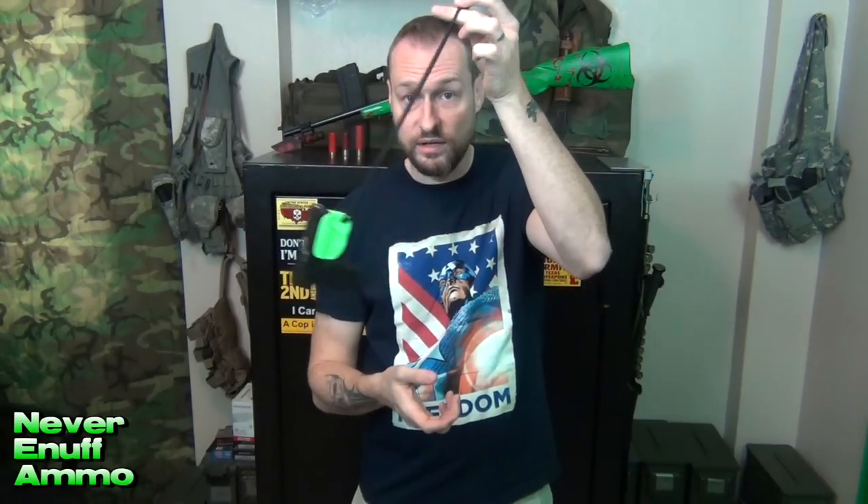The idea behind it, beyond covering the trigger guard, comes into play with this piece of 550 paracord they've added. You can change it out for a longer or shorter piece — just pop it off and put another piece on. The concept is simple: you have a gun attached to paracord. For pocket carry, you wrap the paracord around your belt loop or belt, slide the gun through the other side, and your gun is now attached to you.